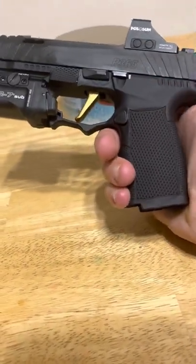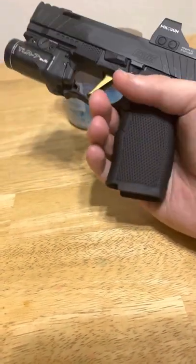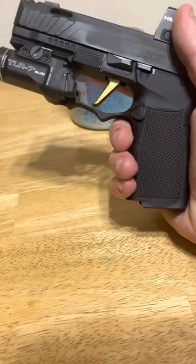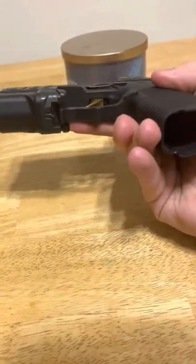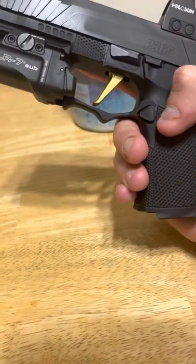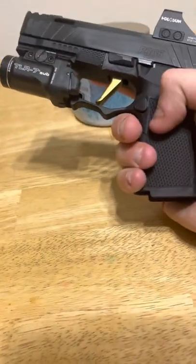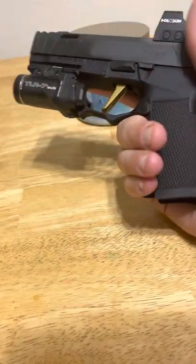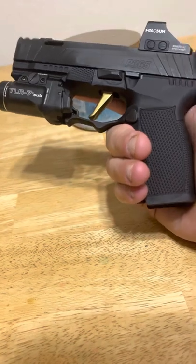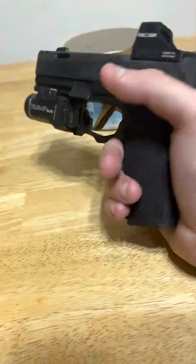The Icarus Precision grip in particular is very nice because it's got the flared magwell, it's got a double undercut which is really nice for hand placement, it's also got a speed ledge built in with added stippling, and it is very grippy. I definitely enjoy that over the stock configuration.